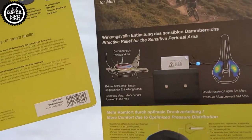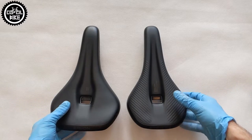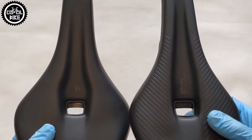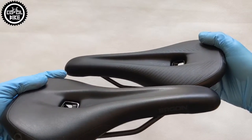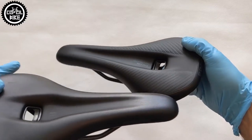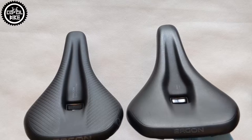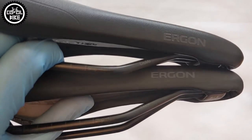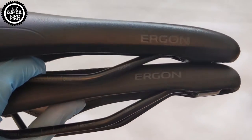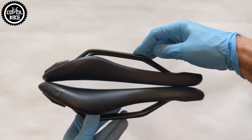And now the differences. Comparing the same sizes of these saddles, we will see that the SMC is slightly wider and longer. The saddles have the same orthopedic foam filling, which is also used in the sides and back. But the SM also has orthocell gel inserts to increase comfort. The microfiber cover is very resistant and easy to keep clean. The rails are also different — the SMC has them made of chromo steel, while the SM has titanium rails, and this is the reason for the weight difference.